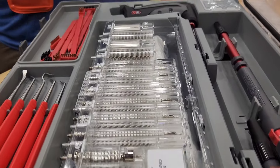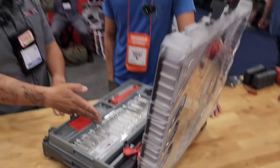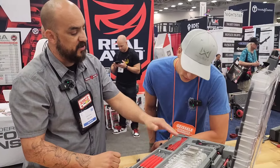It is water resistant — really cool setup. It has everything from a .22 pistol up to a .45 caliber pistol, .223, 5.56, up to a .30 cal or 7.62, as well as a 20 gauge and 12 gauge.